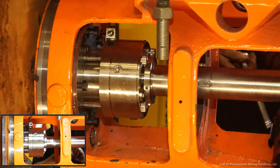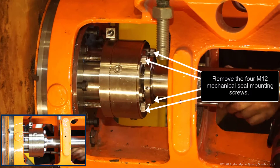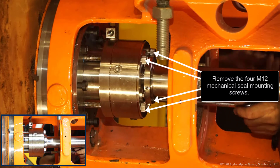Verify the mechanical seal rotor setting features are properly engaged. Remove the four M12 mechanical seal mounting screws.